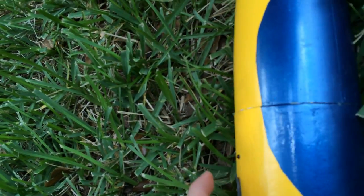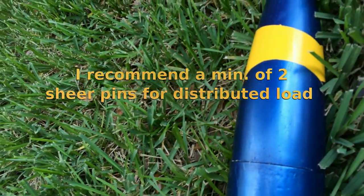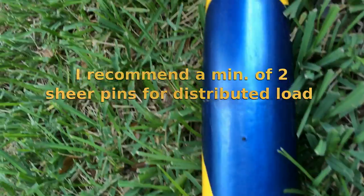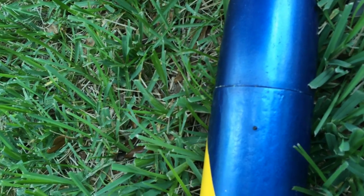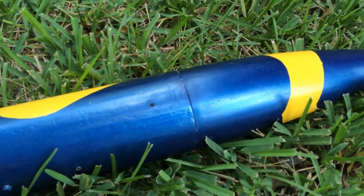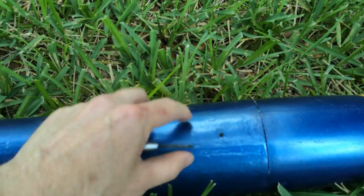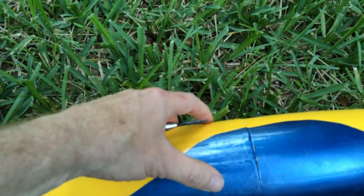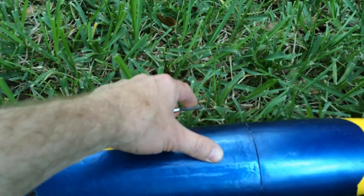Whenever you use your shear pins, you want to make sure before you test them with a pyro that you try pulling them apart with your hands. If you give your nose cone a really hard yank, these should break as they would with a charge. Make sure you do that — you want to make sure that this stuff goes off. Otherwise, you could have your rocket tear or something bad if they held on for dear life. It's better to do it with your hand and not tear up your rocket.